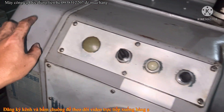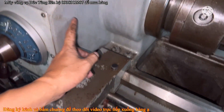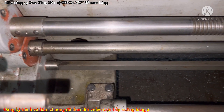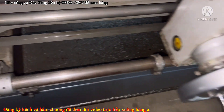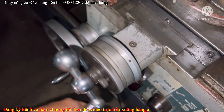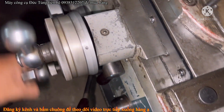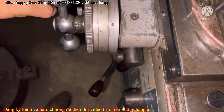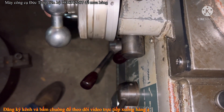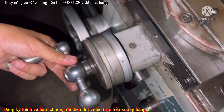Nước sơn chuẩn chỉ luôn. Thường thường mấy cái nước sơn này nó bị chóc nhưng mà con này thì ok hết. Con này chính xác 100% luôn. Nhúc nhất là quay. Tuyệt vời luôn, chưa có độ dơ.